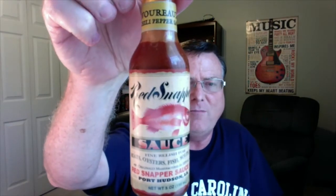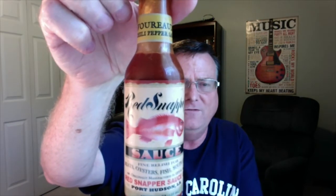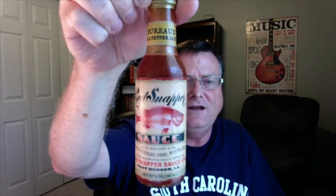This is from Red Snapper hot sauce, and this one is their Savarole — that's the best I can do in French. I'm probably butchering that, but this is the Savarole hot chili pepper sauce. Savarole means, in French, tasty, savory, or delicious.